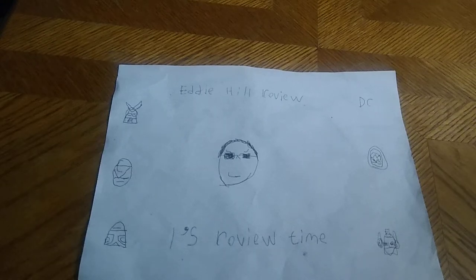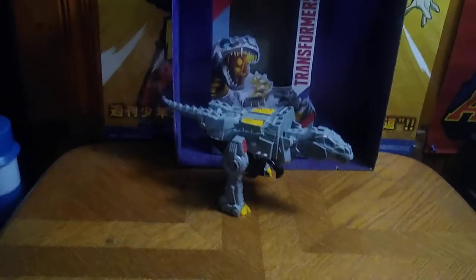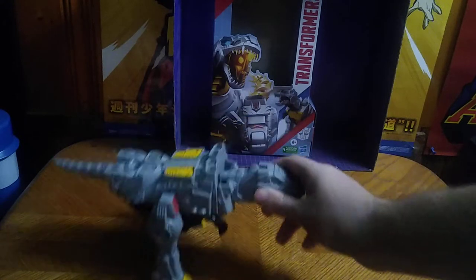Hey, what's up YouTube land? It's your boy Eddie Hill, the White Oak, Pennsylvania toy collector. It's time for another Eddie Hill review. And today we'll be reviewing Transformers Authentics Grimlock.